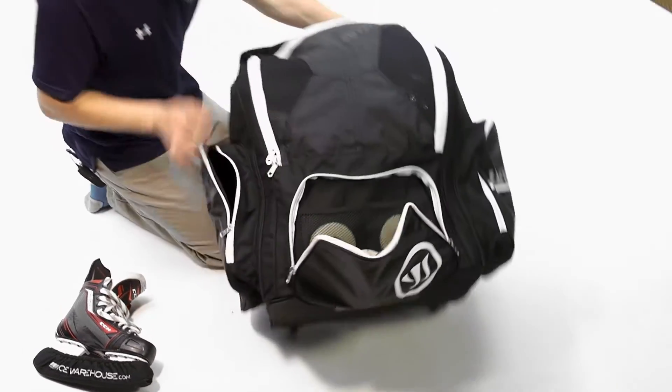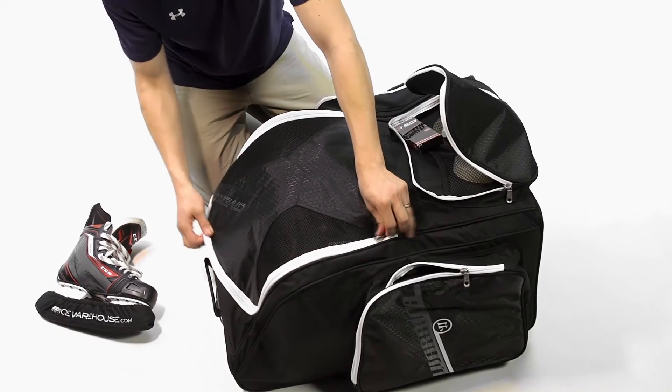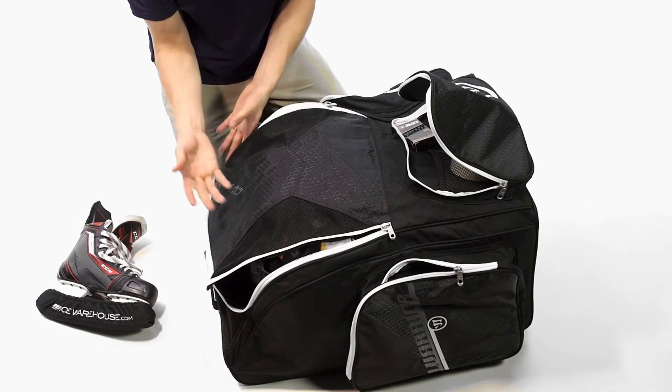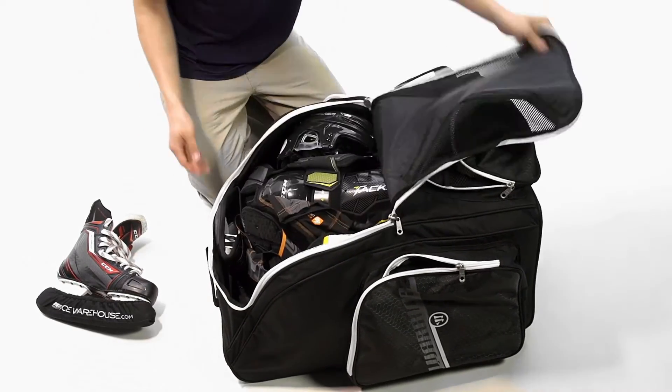Moving on to the main compartment — we have the 27-inch bag. This was able to fit a full senior setup. As you can see, this top flap features a mesh and hex design, so it's going to be nice and durable as well as breathable to help air out your gear.